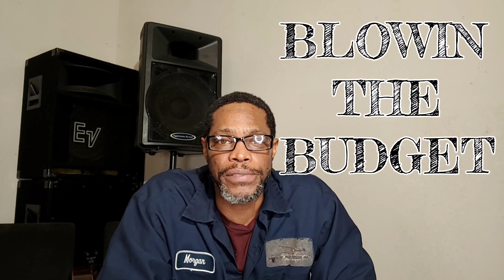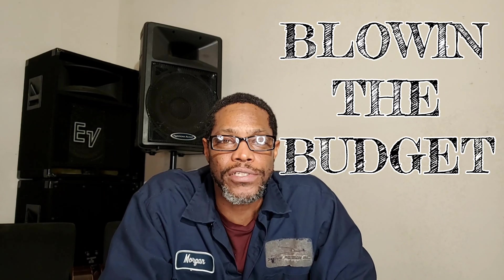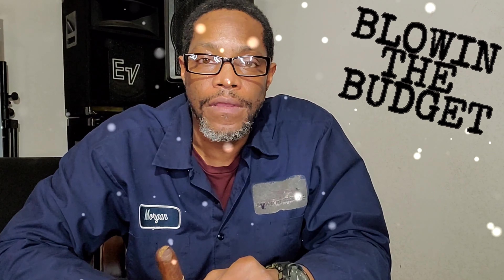Each month I pick out a couple of sticks, print up a couple of shirts, and send those directly to your house. I'm excited to bring you something from the Ashton Cigar Company. This is the San Cristobal Classico. Let's get into it.